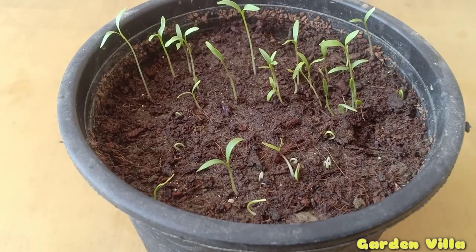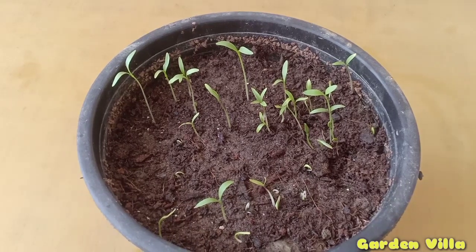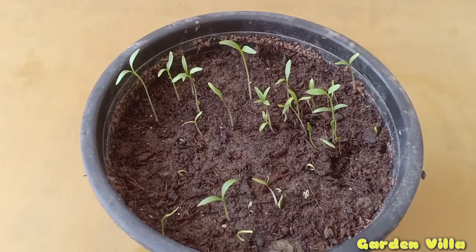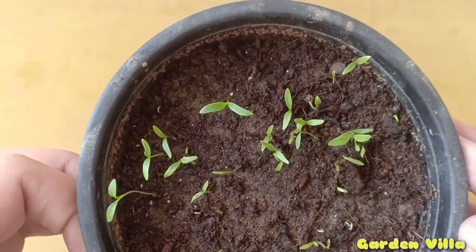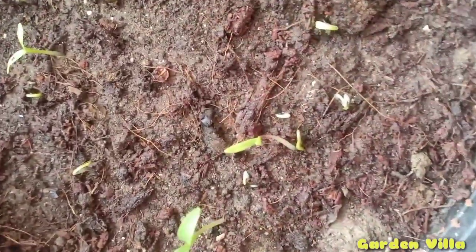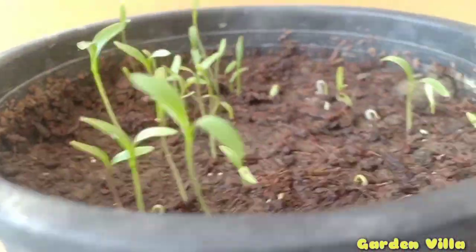So this was my video on how you can grow coriander from seeds at your home in a pot. In summers, keep the potted coriander in a semi-shaded area since temperature surges rapidly in summer months. If you liked this video and found it informative, don't forget to subscribe to my channel and share it with your friends and family. If you have any doubts about growing coriander or any other plant, let me know in the comments — I will reply soon. Thank you, and please subscribe to my channel.